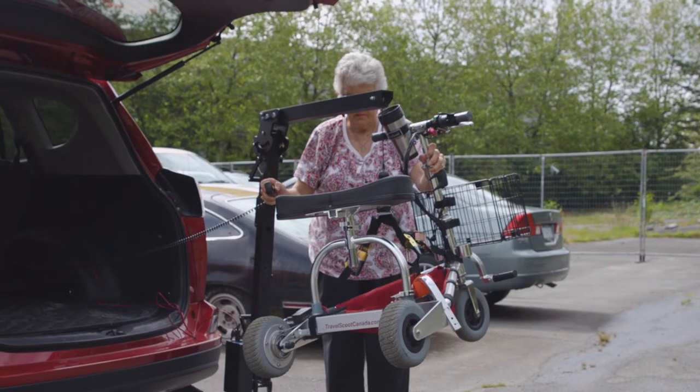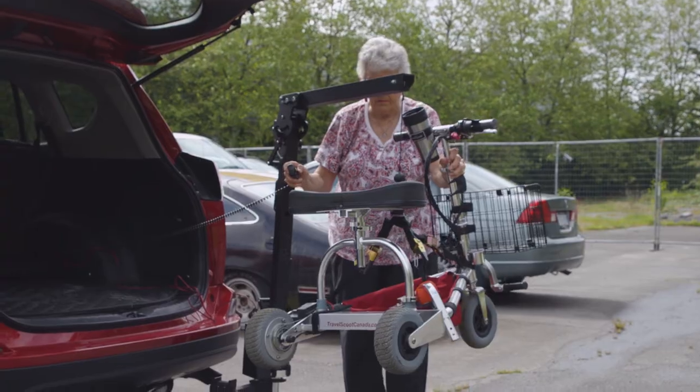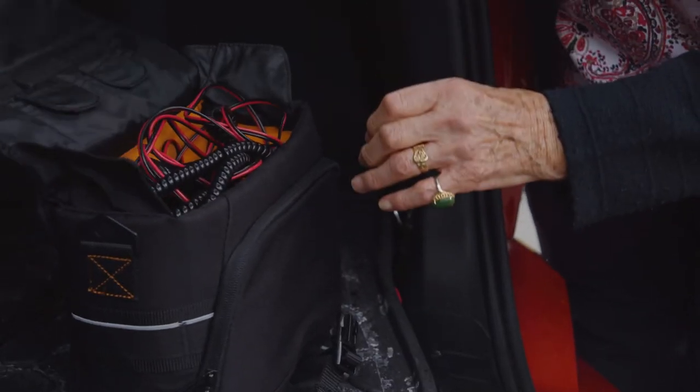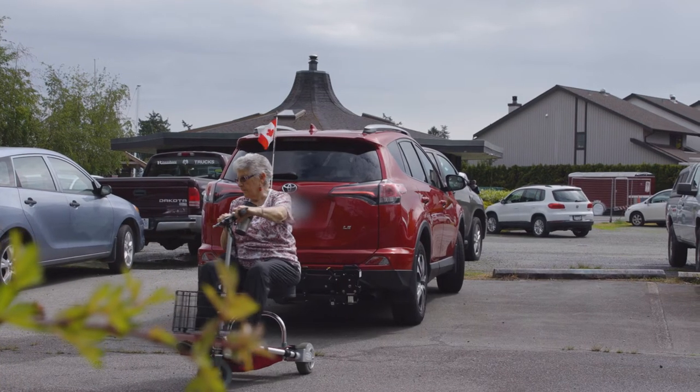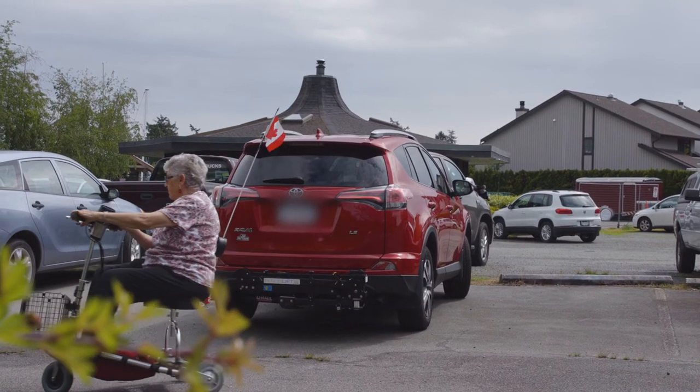Removing the mobility aid from the vehicle is just as easy. The Hitch Lift is powered by a rechargeable battery pack. The device is made with weather-resistant materials and remains folded on the outside of the vehicle when not in use.